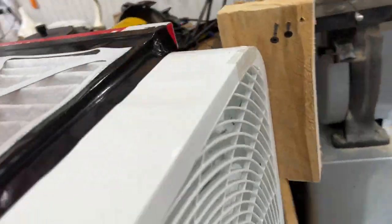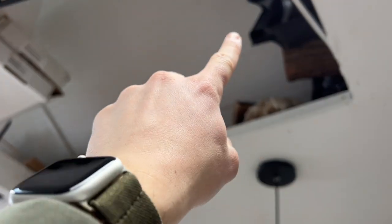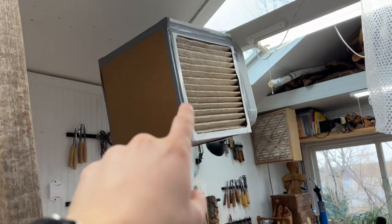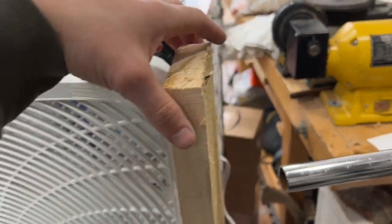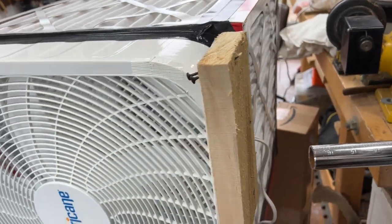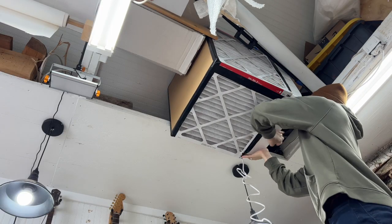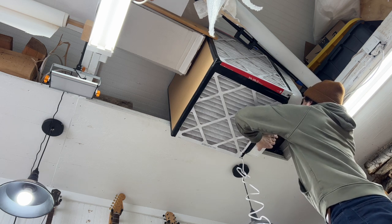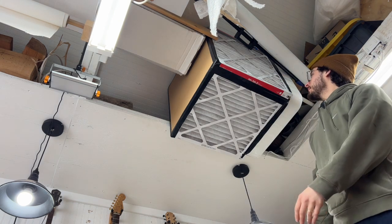We've got everything assembled here. Now I'm going to use this little piece of wood that I screwed into the side of the fan to mount it up to the ceiling so I can keep it out of head's reach. I need to move this one higher up — there's really no advantage to it being at head level. I've just got a small one-by piece of wood and I'm going to screw it up there.